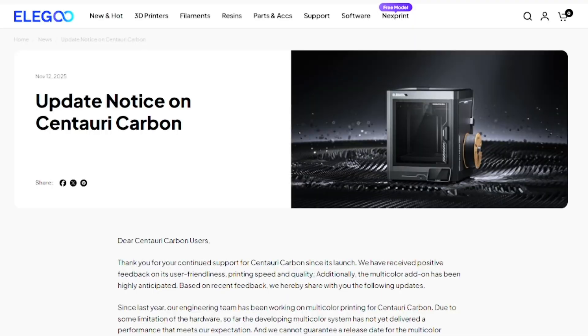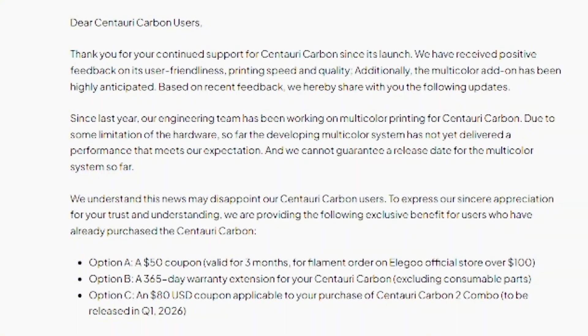Today, November 12th, 2025, Elegoo has released a new blog on their newsletter titled 'Update Notice on Centuri Carbon.' Let's go ahead and read word for word what Elegoo has to say. 'Dear Centuri Carbon users, thank you for your continued support for Centuri Carbon since its launch. We have received positive feedback on its user-friendliness, printing speed, and quality. Additionally, the multicolor add-on has been highly anticipated based on recent feedback. We hereby share with you the following updates.'